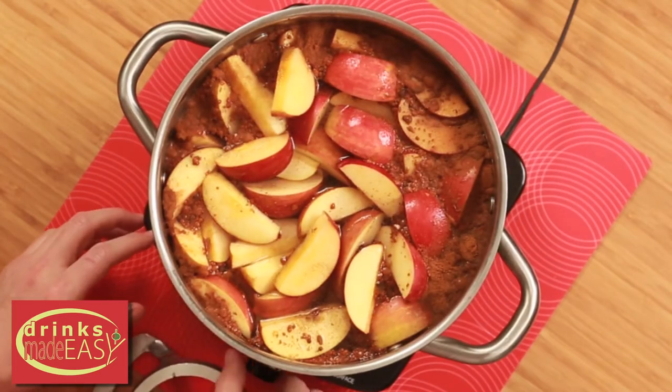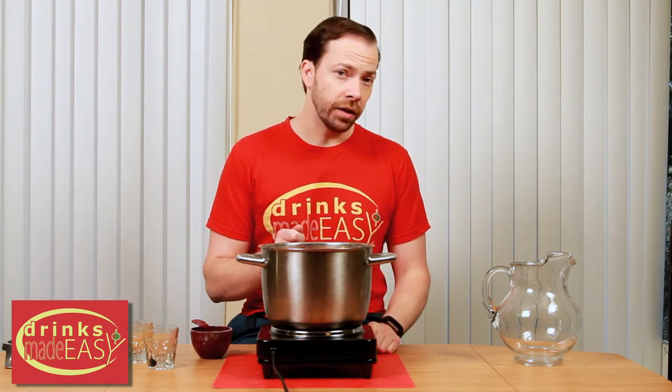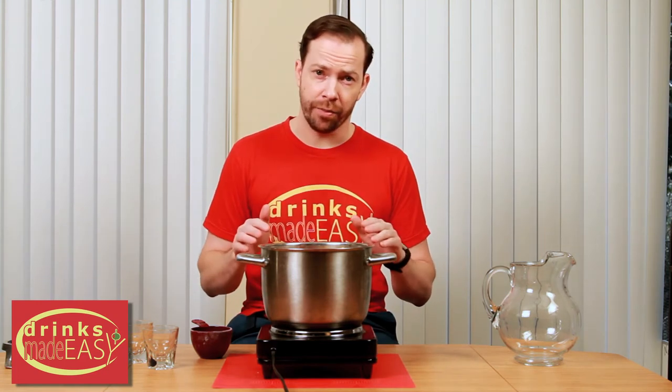Turn on the heat to high and you're gonna boil this uncovered for one hour. However, once you get to a boil turn the heat down a little bit so you still maintain a boil but don't have a rolling boil, otherwise you'll have massive evaporation.